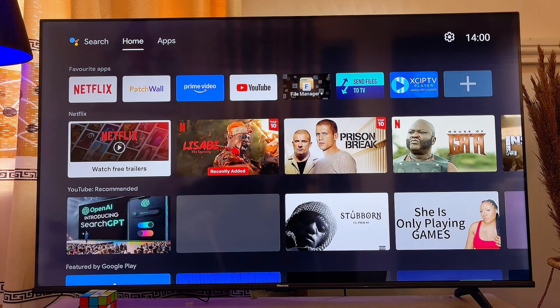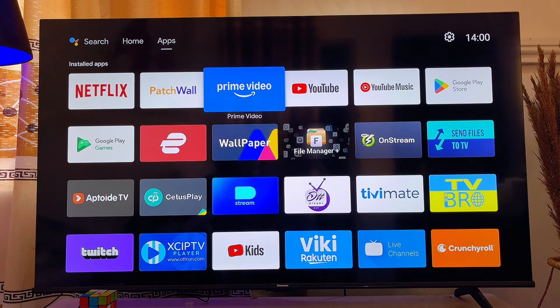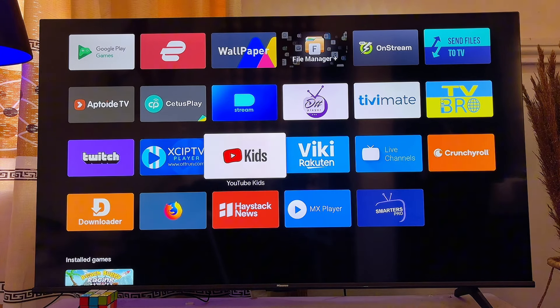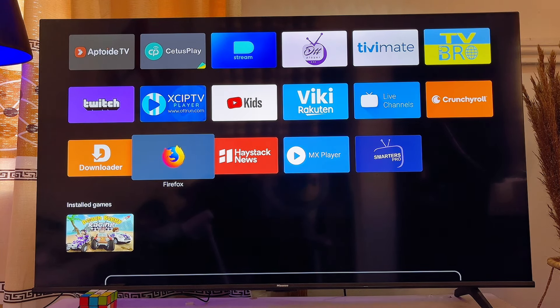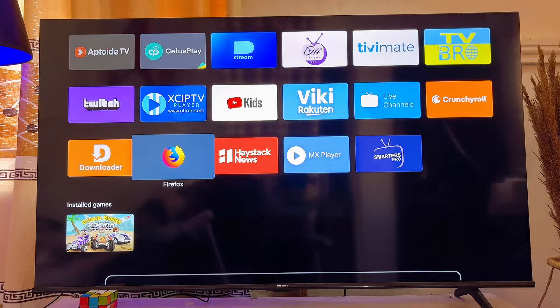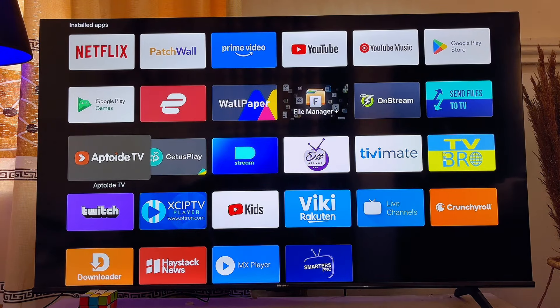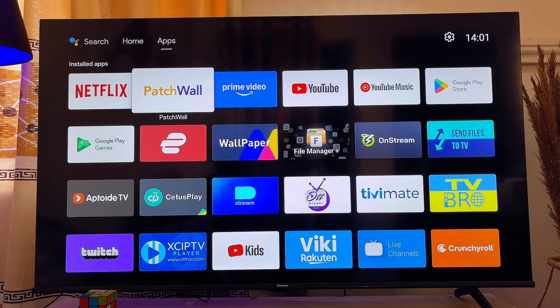Simply go ahead and delete all of the unnecessary apps on your smart TV. If you have any unnecessary app, delete it — by freeing up space you're basically making the TV faster. In my case, I'll delete the Firefox browser since I don't use it. Just long press on that particular app, then go ahead and uninstall and delete the application. Click OK to confirm. Do this for all applications you're no longer using.